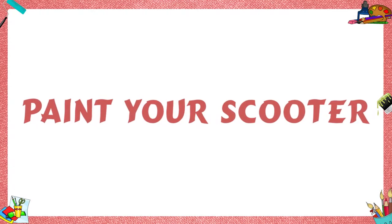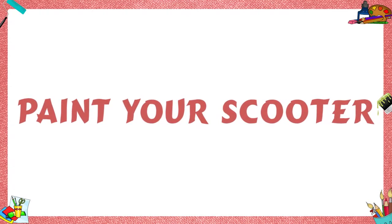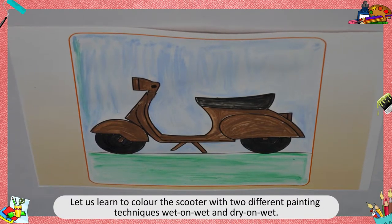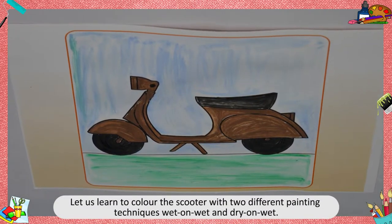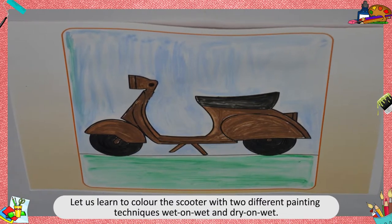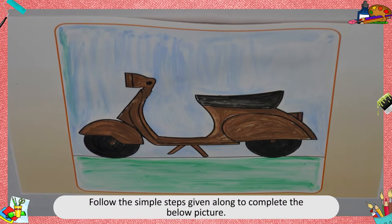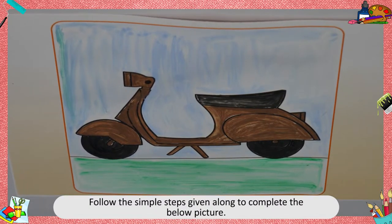Paint your scooter. Let us learn to color the scooter with two different painting techniques: wet on wet and dry on wet. Follow the simple steps given along to complete the below picture.